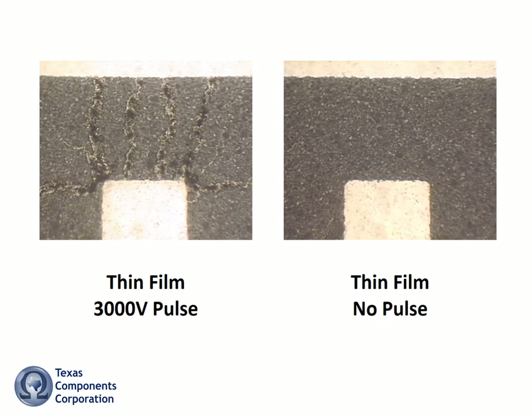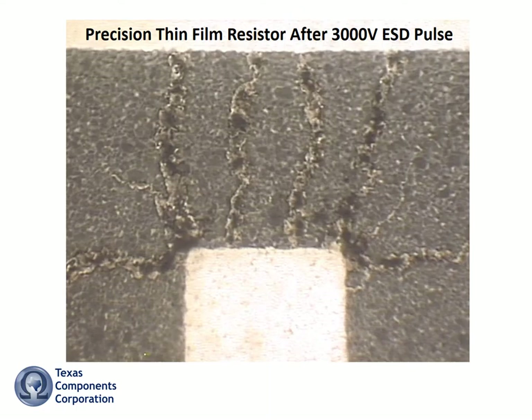I had the coating removed from two 10K 1206 thin film resistors. This image shows part of the resistive film at 1000 times magnification. The unit on the left is the same one I gave the ESD pulse to; the image on the right received no pulse. Look at the cracks that developed on the unit that received the pulse. The current path on this unit is compromised and will fail prematurely. Except for a possibly undetectable delta R, there is no outward way to know this unit was damaged.